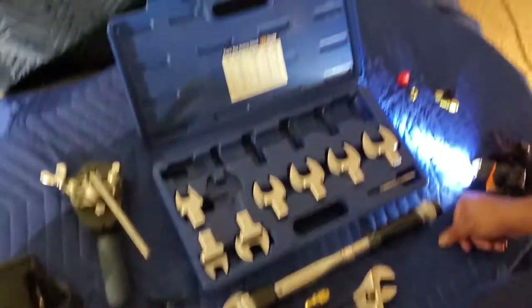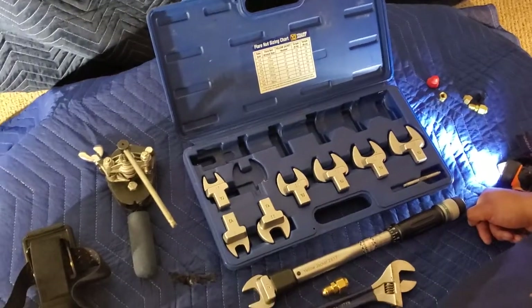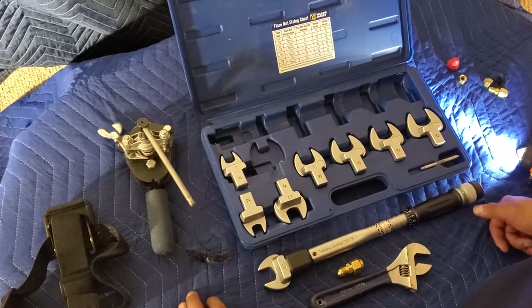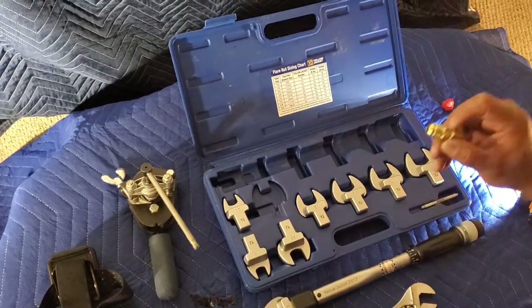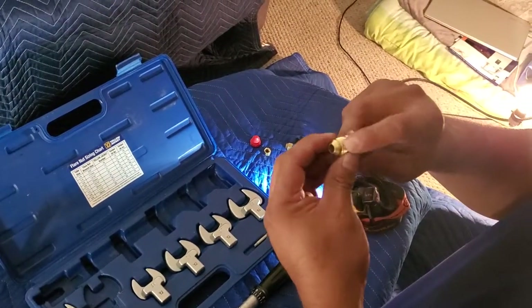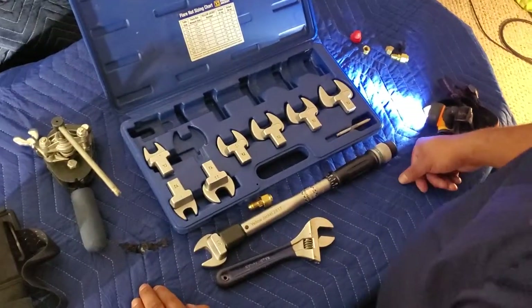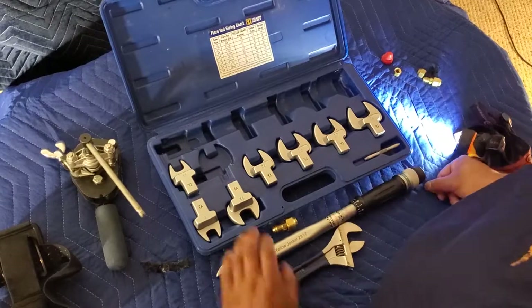You can also add a liquid sealant — they sell it at Johnstone — but some manufacturers don't recommend it; they'll actually void the warranty if they find it on the flare. It does help seal leaks, so just don't overdo it when putting it on the threads. Also note it's not regular pipe thread compound — it's something specific for refrigerant flares.